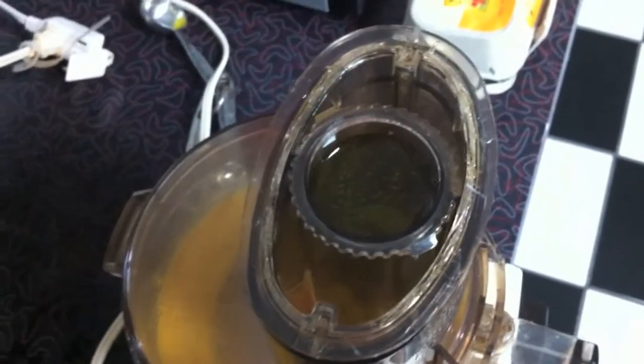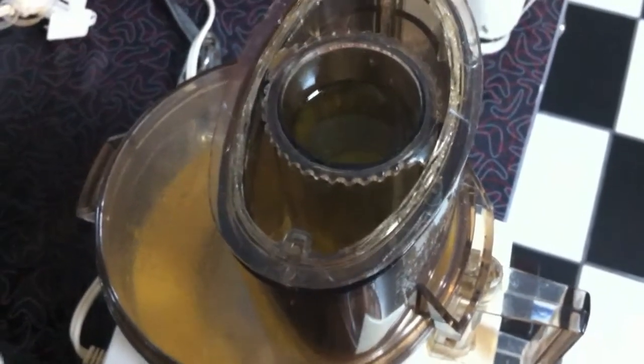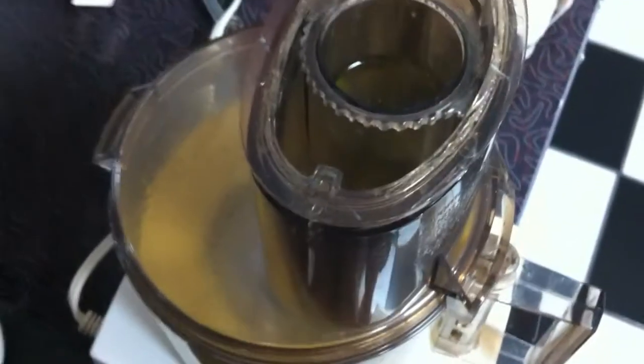I'm just pouring it right in there because I already have that rate limiter. But if you didn't have that, just pour it really slow. It needs to incorporate nice and slow, because if you pour it all in there at once, basically it won't set up — you won't get the emulsification that you need.